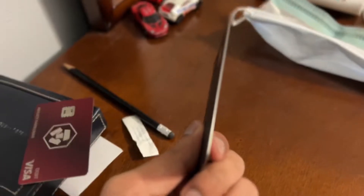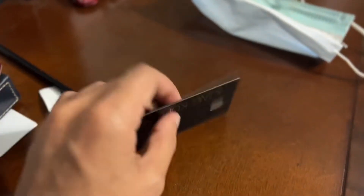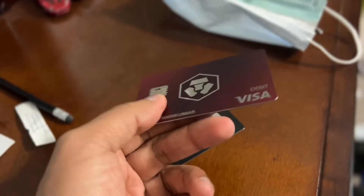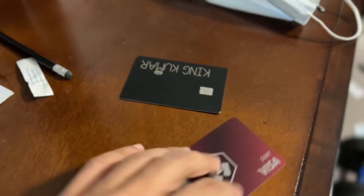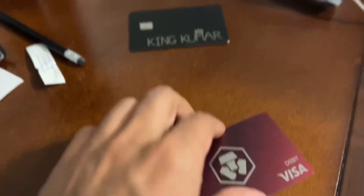Just to show you guys that it is a metal card — you can see all around it, it's metal. This one as well, it is a metal card. This is how the Cash App metal card sounds like when you drop it.